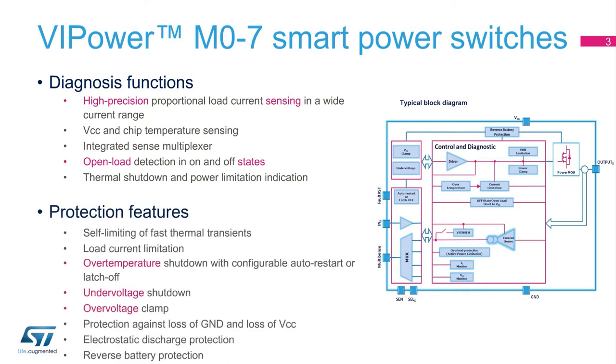VIPower M07 devices embed all the protections related to load driving: over-temperature, current limitation, and active power limitation, as well as over-voltage and under-voltage protection, including reverse battery protection features. A dedicated fault reset pin allows the device to be used in auto-restart or latch-off mode, providing customers maximum flexibility to react to device overload conditions.